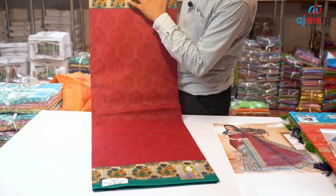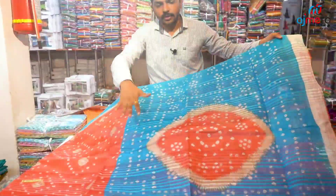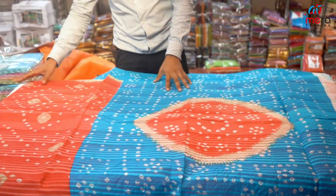Number two, the color contrast is important. It is the same color. We have a range of color options in this collection.